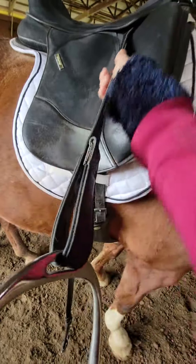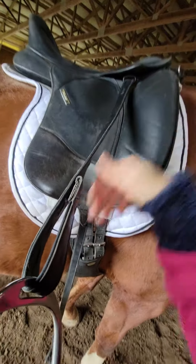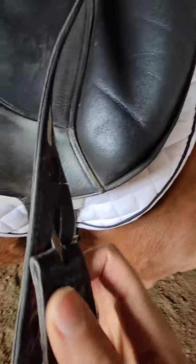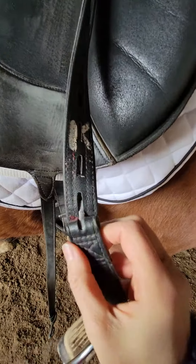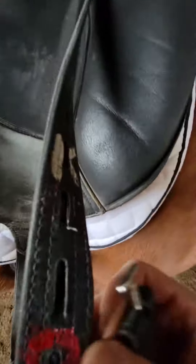First thing with the Wintek: push the keeper all the way up under there. Second thing with the Wintek is give this a good twist. Okay, so now I've twisted it.